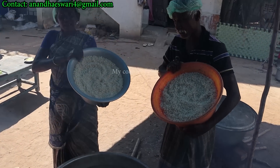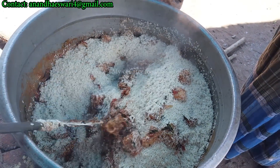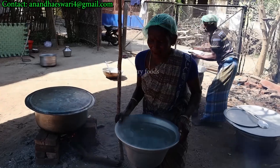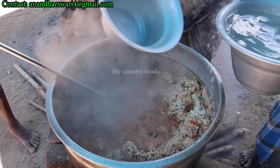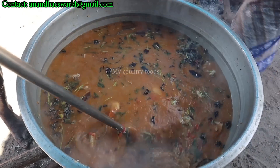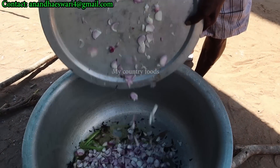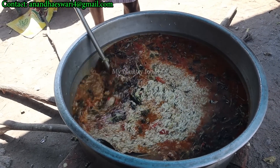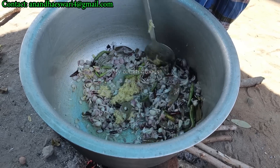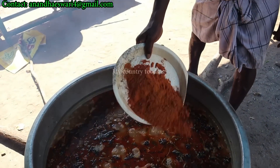We will make our egg and add our egg. We will make our egg. The egg is made. We will make our egg.